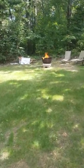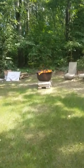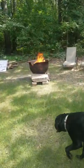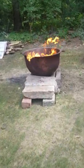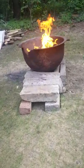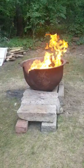Here's our jet stove fire pit made from a bunch of stuff I found while cleaning up the property. We've got some granite blocks and a cauldron — maybe witches lived here.